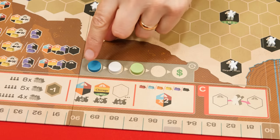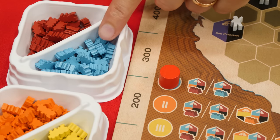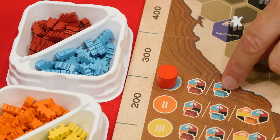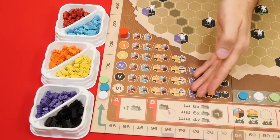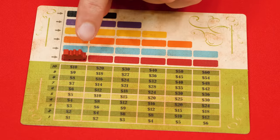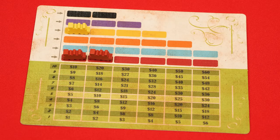First check this turn order track which goes from left to right, but during this phase turns are taken in reverse turn order. On your turn you'll take one of the available locomotives for that round — you can tell which colors are available by looking at the train icons next to the current round tracker. In the first round only red and blue trains will be available. You then place the train you took on the leftmost open space of the matching color on your player map, and locomotives on your map represent the shares you own in that color's railway.